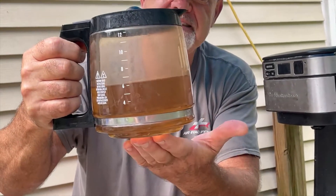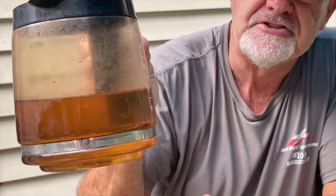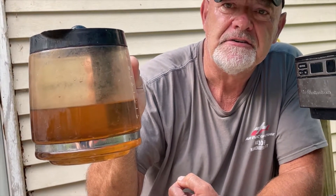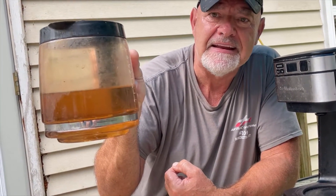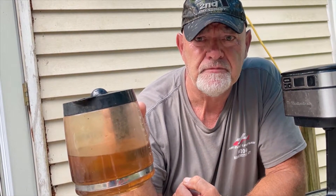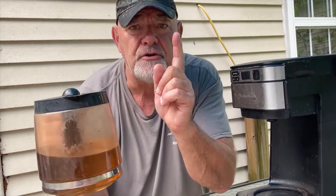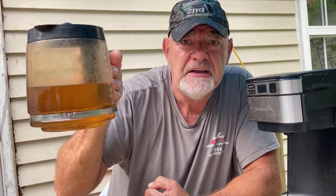Let me show you what this looks like. That liquid was clear prior to going through the pot, but after running it through, look what you've got — a brownish-gold color. It's cleaned the scaling that's inside that pot completely. I ran it through twice — one quart — in order to get this kind of result.